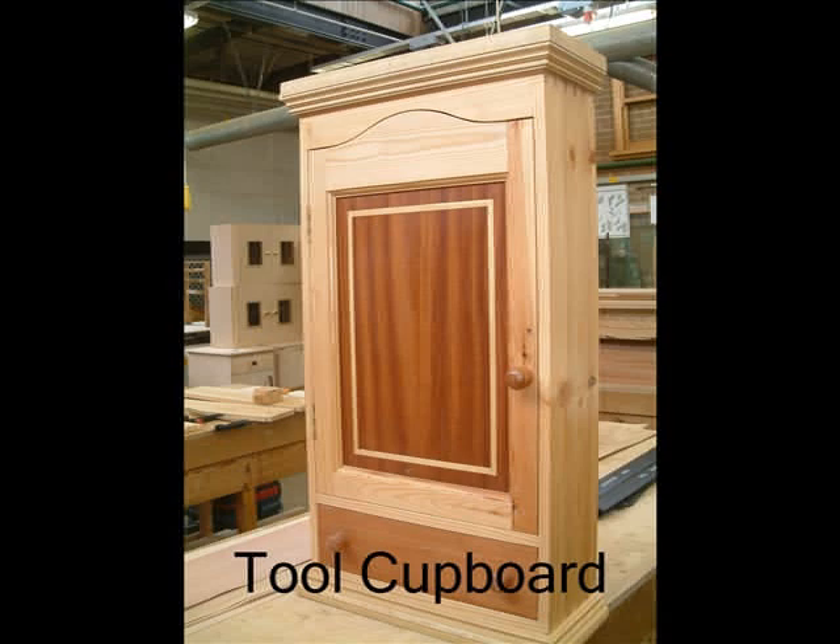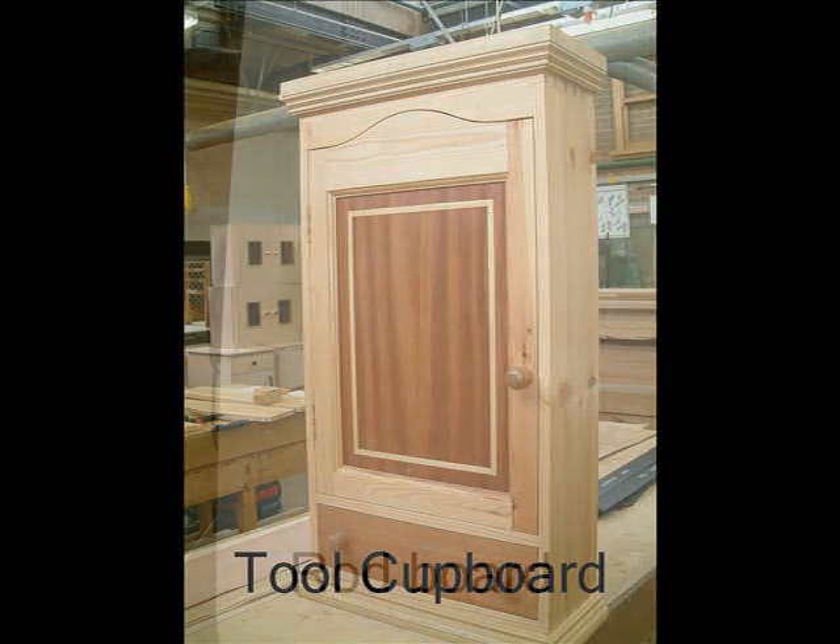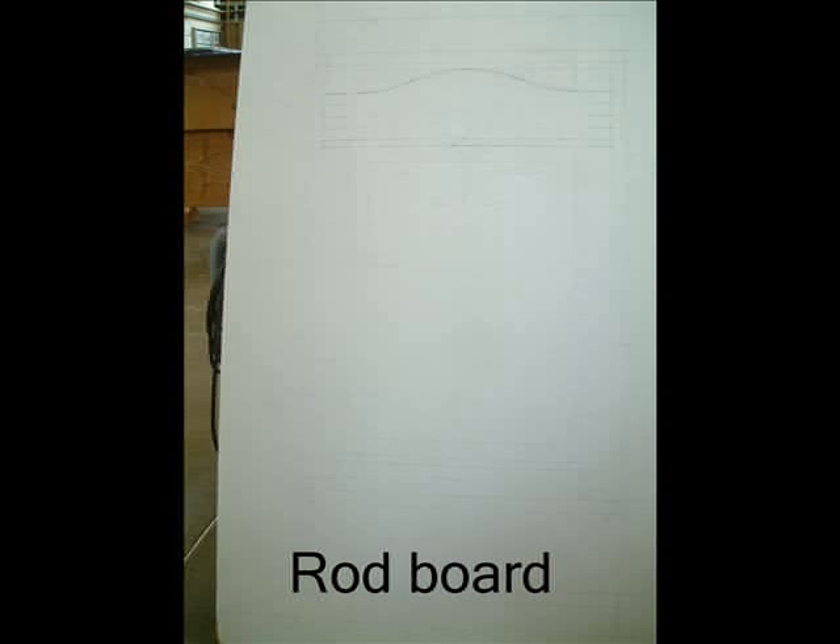During these next slides, I'm going to show you the processes involved in making this tall cupboard. This is the photo of the rod board that you'll need to draw in order to set out all the joints necessary to make this tall cupboard.